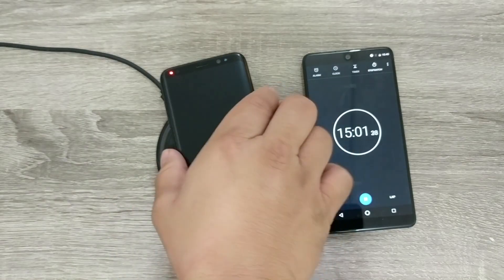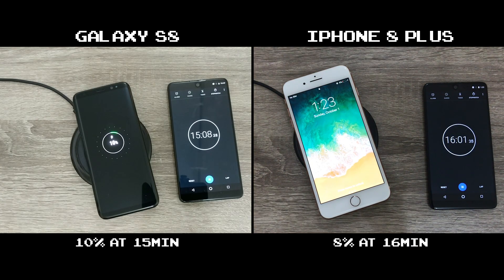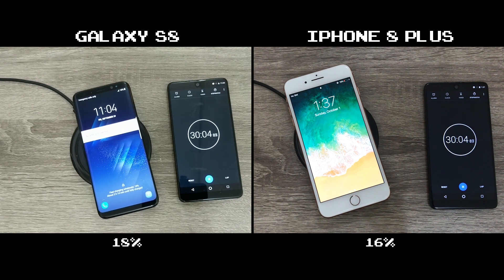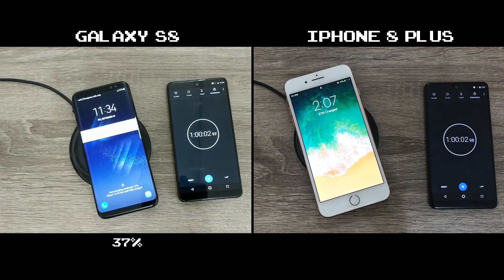In the first 15 minutes of wireless charging, the Galaxy S8 reaches 10%. The iPhone 8 Plus hits 8% — more like 16 minutes for the iPhone, I missed the mark a little, but both are comparable. At the 30 minute mark, the S8 increases to 18%, the iPhone 8 Plus 16% — a little behind but charging at a very comparable speed. Fast forward to 1 hour: the S8 jumps to 37%, the iPhone 8 Plus 31%, falling a bit behind the S8.